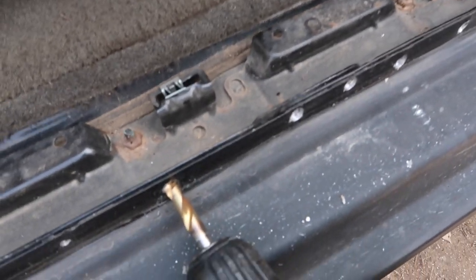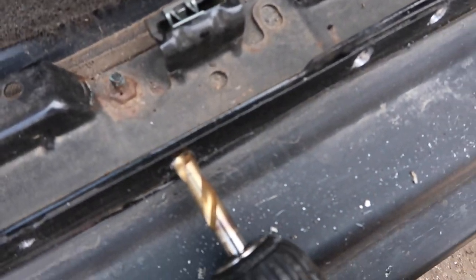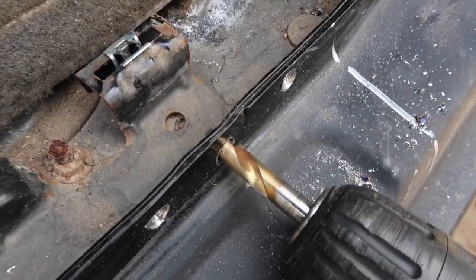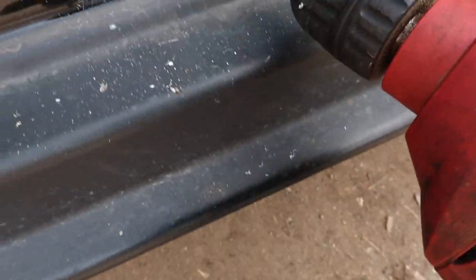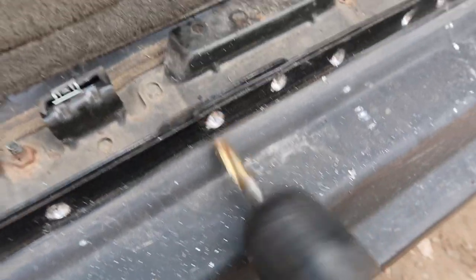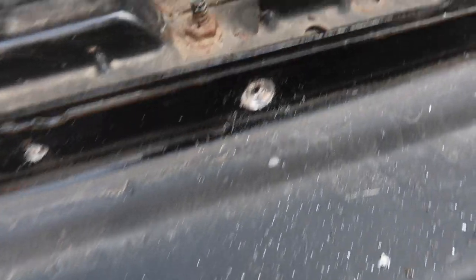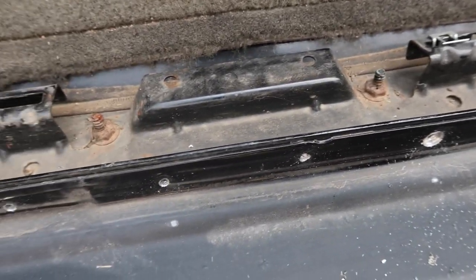I don't want to go all the way through — I just want to get to that first layer so we can peel all this back. Some of these you have to be careful because I actually went through there. Just try to be careful. You want to go right to that next layer, and you're not going to bust through it completely. Once you put that seam splitter through it and start hitting away, it's going to bust that weld.